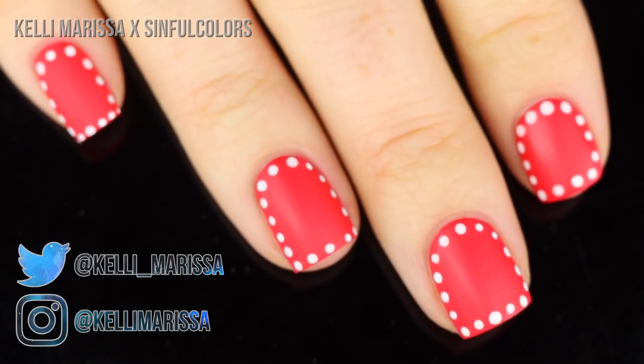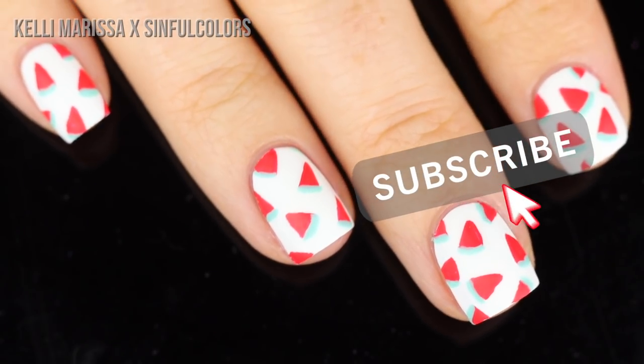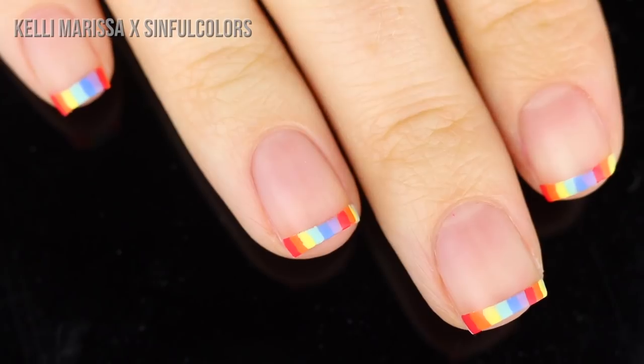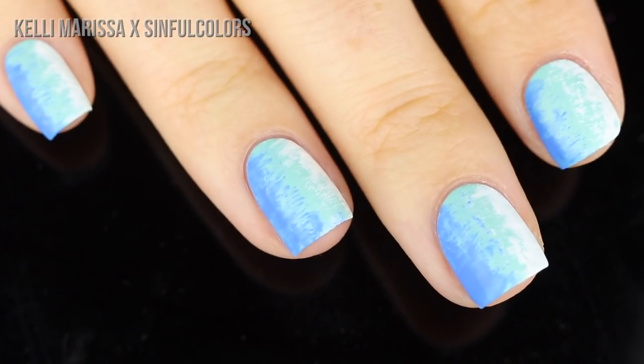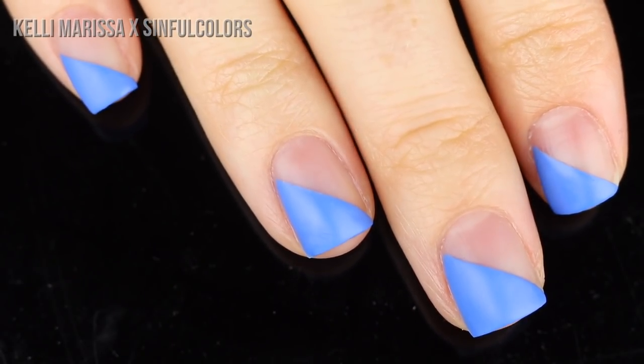What's up guys, it's Kelly, and today I am back with another nail art compilation. Today I am partnering up with Sinful Colors to show you guys five summer nail art designs that I think are pretty easy, pretty low effort. You don't need to have much artistic skill, but they all look super awesome on the nails.